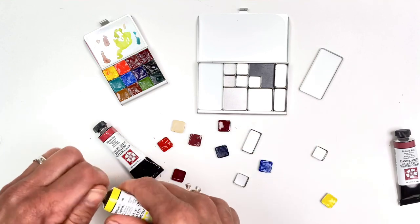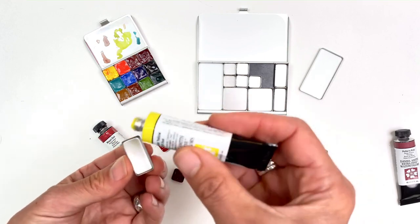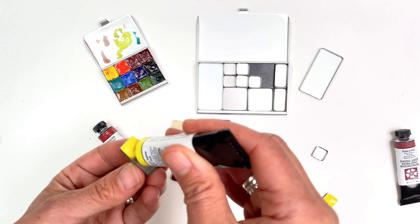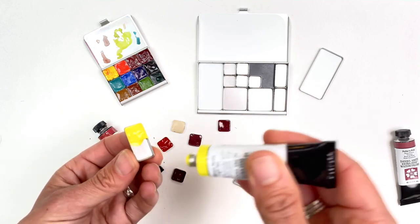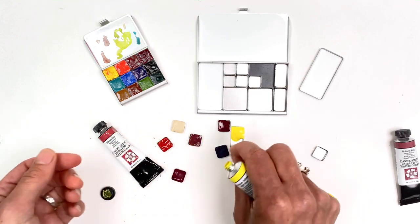I want to share another technique for filling pans that I've learned from some artists, which is to just do a partial fill — squeezing your paint in with most of it near one end, so you can sort of apply your brush on the paint and into the pan. Another nice effect.